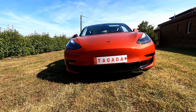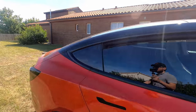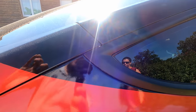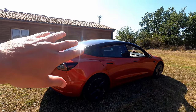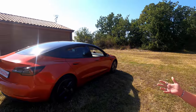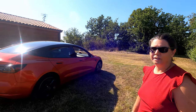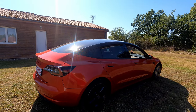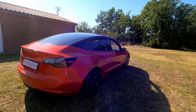Autre petit détail : il a fait une continuité à l'arrière. Il n'a pas fait rouge, il a continué le noir. Quand on la voit de loin, ça fait effiler sur l'arrière. J'adore avec le top en noir, ça donne un effet agressif à la voiture. Le rendu est vraiment top. Pourquoi tu n'as pas fait un rouge Tesla ? Tu voulais te démarquer ? Le rouge Tesla n'était pas disponible en VRAP 3M qu'il utilise. Le rouge qui s'approchait le plus du rouge Tesla, c'était celui-ci. Ça te donne une voiture unique.